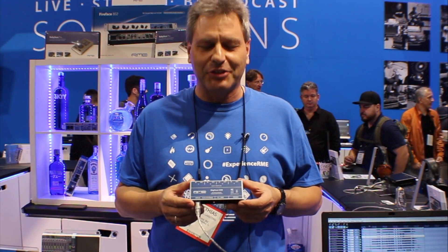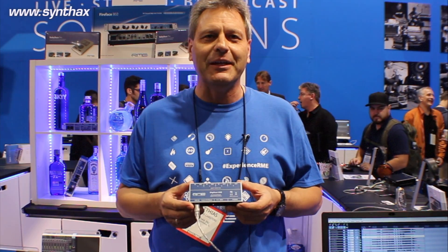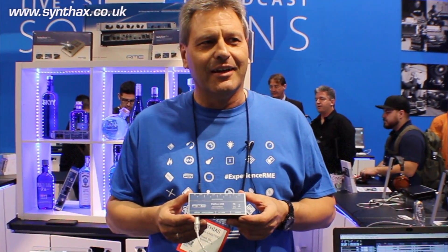Another new product shown here at NAMM is the DigiFace USB. Long-time RME customers will remember the DigiFace — that was a three-ADAT I/O interface based on PCI and PCI Express. That is no longer available. We always thought there are still a lot of users that just want something simple for connecting their ADAT equipment — be it converters, old recorders, or whatever — to a computer. So why not do this with USB?